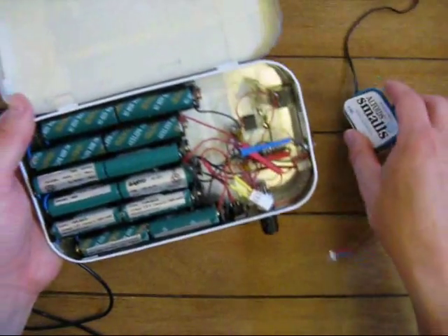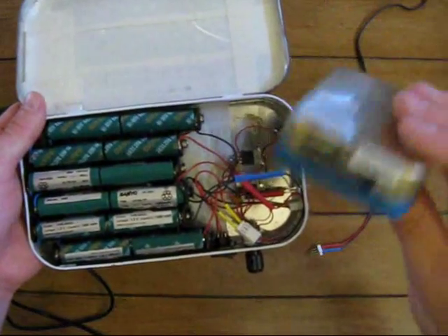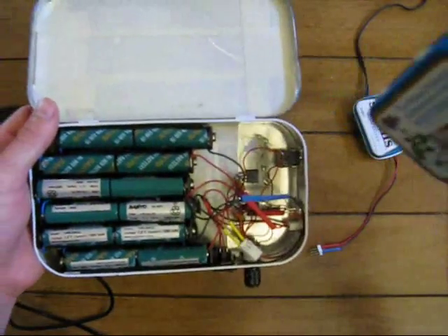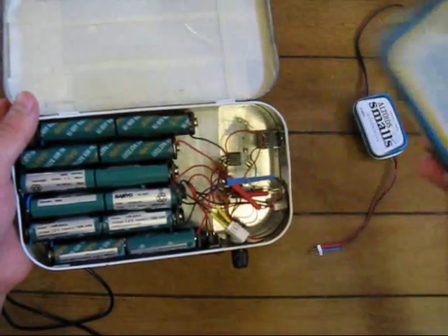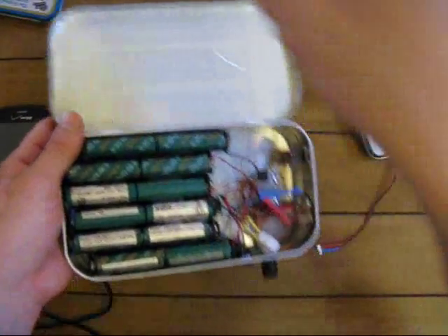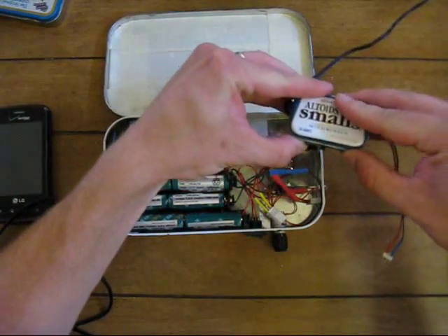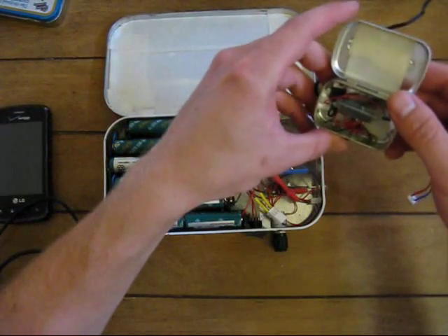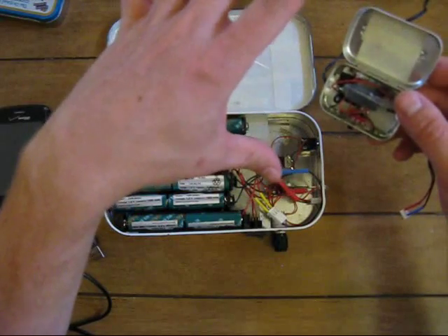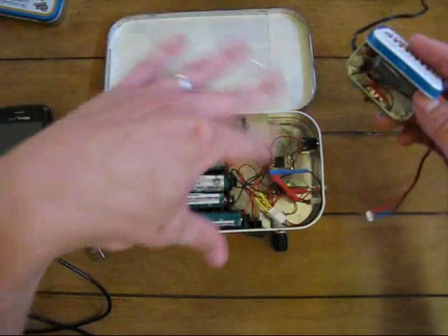If you saw the last video I did, I have the pocket-sized version of this — the smaller can. I used a 7.5-volt charger for that. As I mentioned in that last video, that 7.5-volt adapter was made for this project where the original was a 12-volt regulator in my small Altoids can — I forgot to mention that in the last video. I have a 12-volt transformer plugged into the wall and then that's regulated down to a flat 12 volts to charge all these batteries.